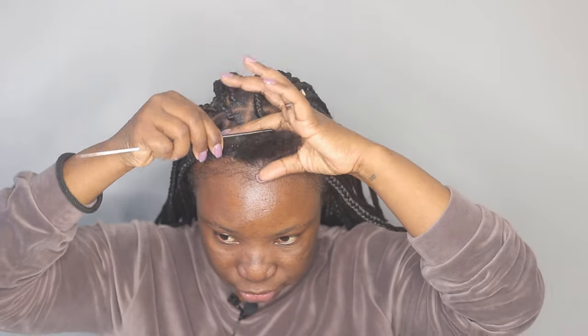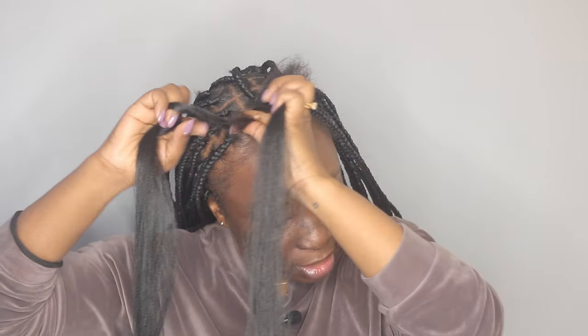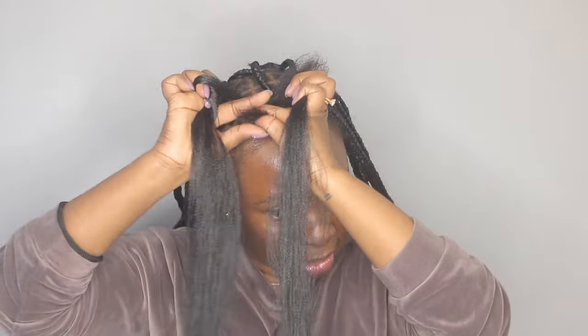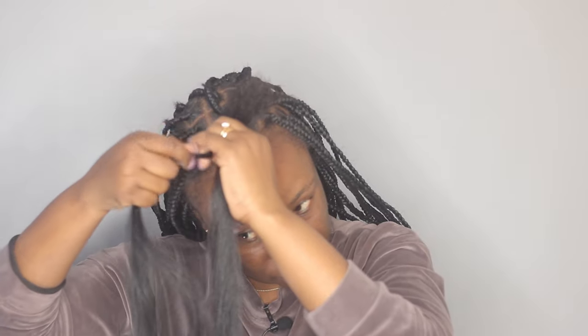I comb it in. I've been loving the knotless style, but my hair is way too short to do fully knotless, so I'm trying not to knot it too much. I'm taking my natural hair in the middle, wrap the braiding hair just once, and then start braiding — so they still have a knot, but it's not a big knot.